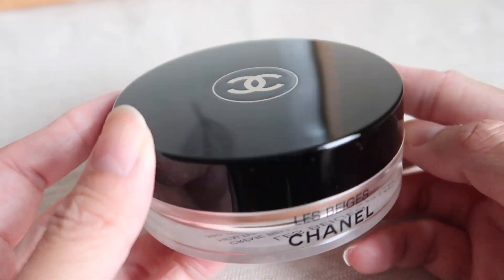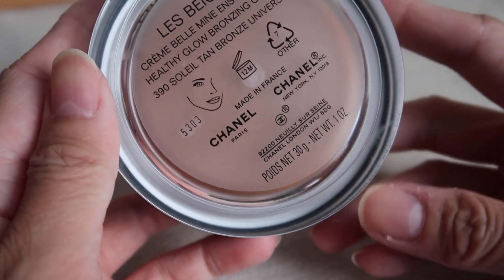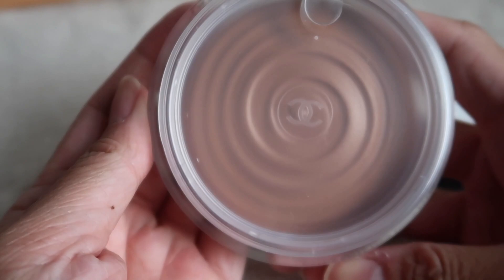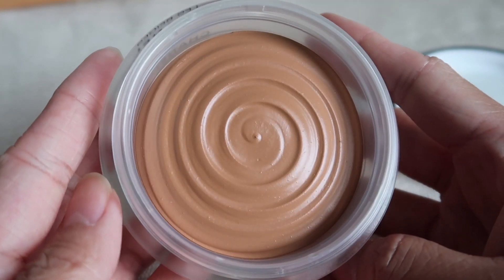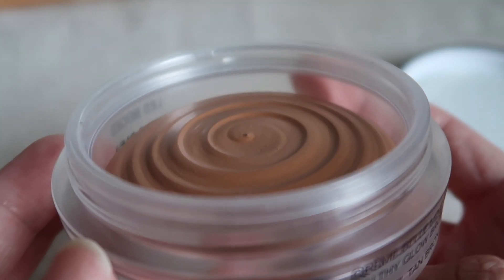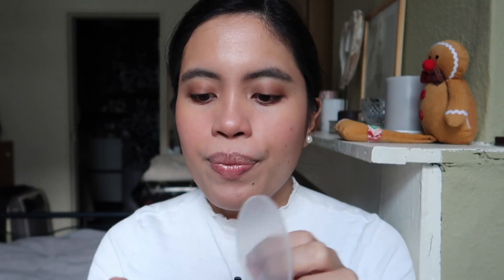According to the product description: 'A unique lightweight and easy-to-blend cream gel bronzer with a delicate velvety finish that gives a natural sun-kissed glow.' I really do feel that gel consistency. The generously sized jar makes it easy to swirl a kabuki brush for effortless application — I was surprised to see how big it is. There's a lot of space for any size brush, and I love the protective cup with the Chanel embossing.